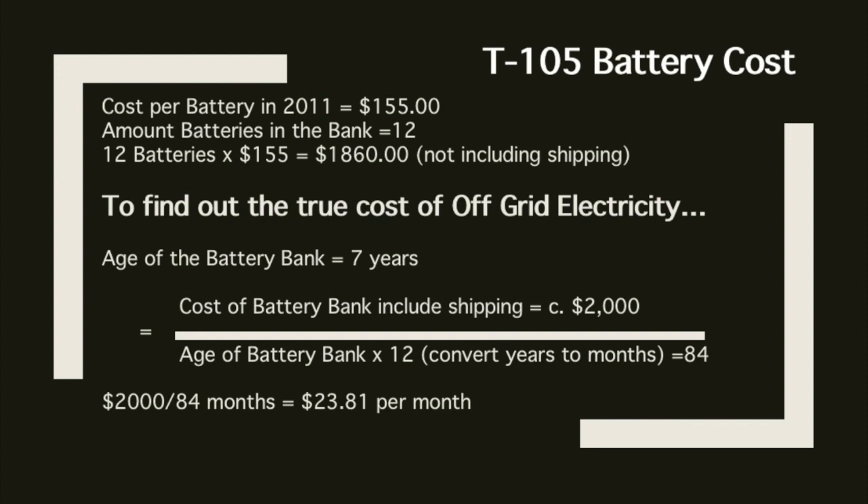That is the true cost of the T105 battery as of 2011. If you look at the price today in 2019, you're going to be looking at $180 for the exact same batteries that we bought for $155 in 2011.